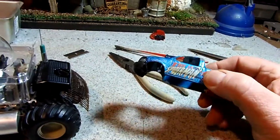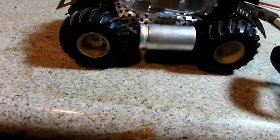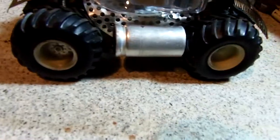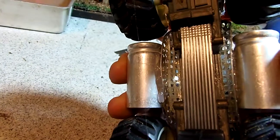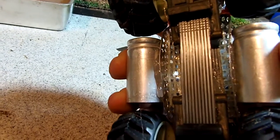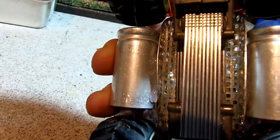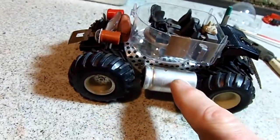I was out doing yard work and found this old marble Monster Truck Spider-Man truck — that's where I got the chassis and also the interior. The chassis was actually two parts, which I connected with staples from a staple gun and a sink strainer.